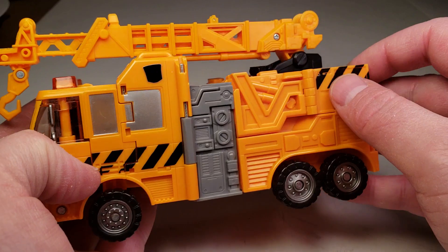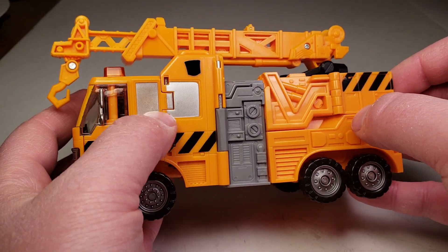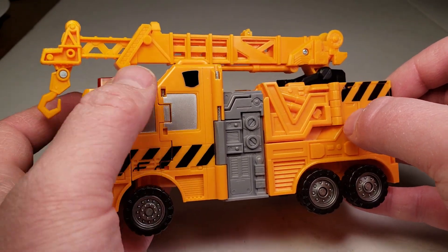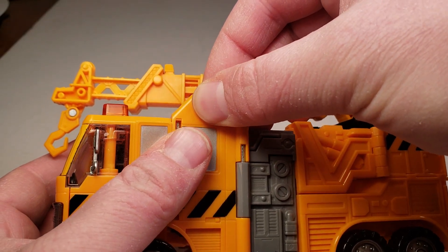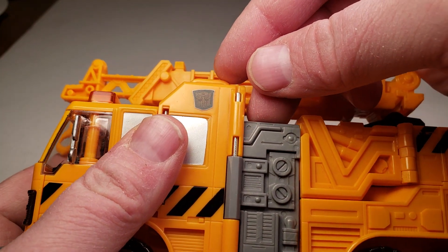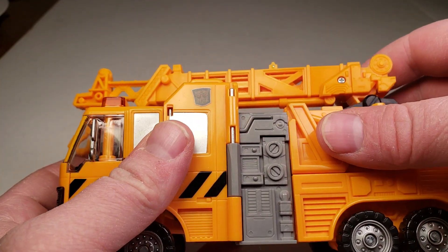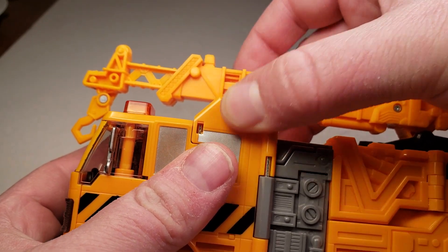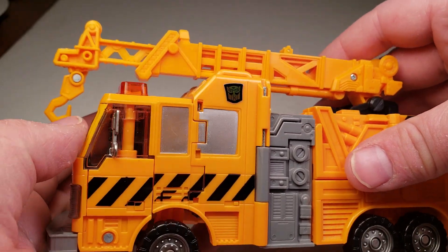Get the little details painted on. Get some kind of hazard stripes on the sides of the vehicle. Get some windshields painted on — or I guess those would be windows. We get the Reveal the Shield sticker, that works quite well.